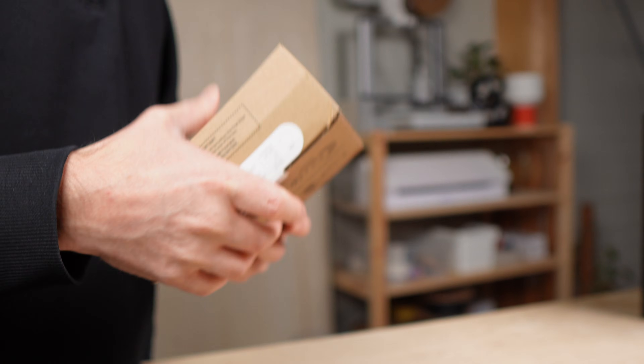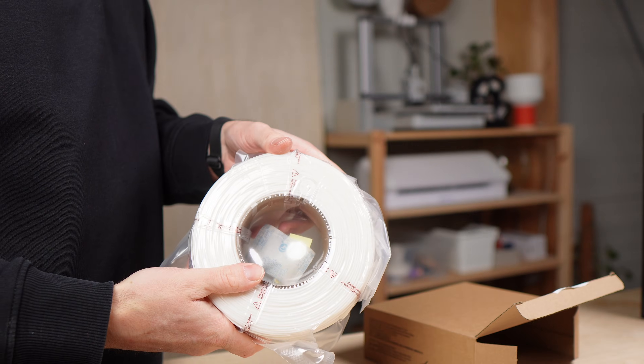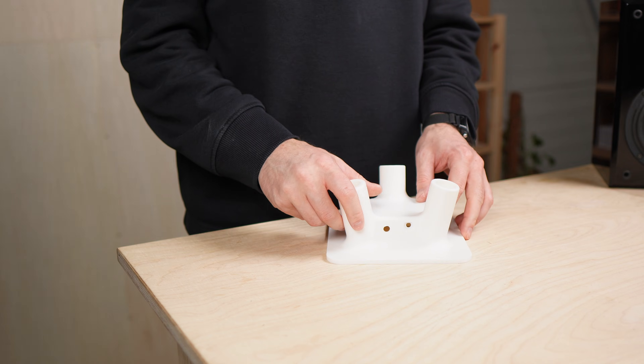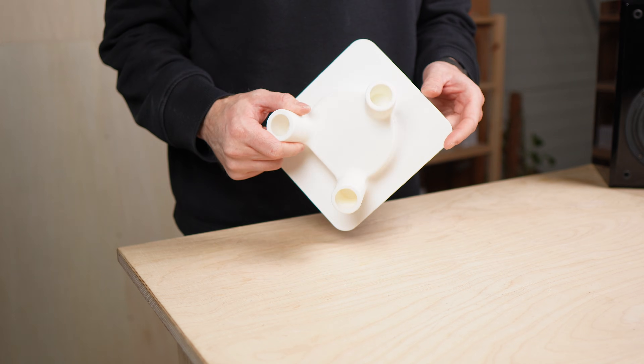I printed the first version in Bambu Lab PLA Tough Plus. Normal PLA works too, but I wanted a bit more strength. The first print already looked promising, but a few things needed adjustments.